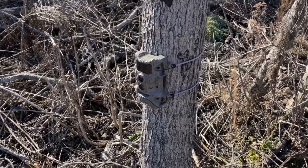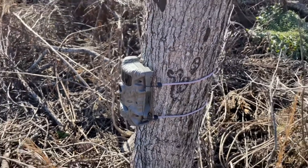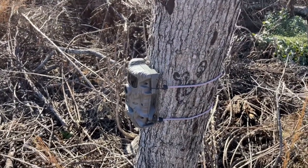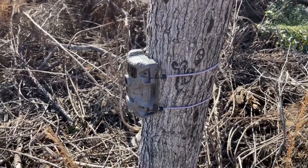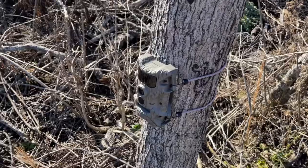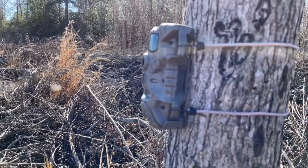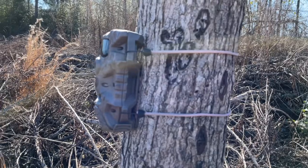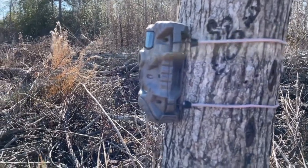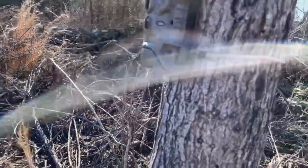First impressions right out of the box — it comes with this bungee cord attachment method. To put it nicely, I'm not a big fan. I prefer a strap. A lot of my cameras I'll swap out for paracord anyway, but there's really not even a good way to put paracord on here, just the way the tie downs are situated. There's really not a way to put a lock on it either.